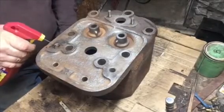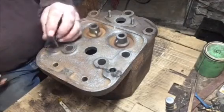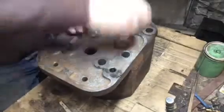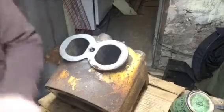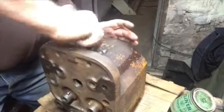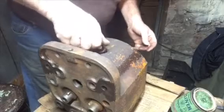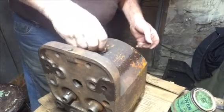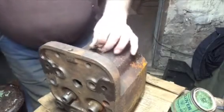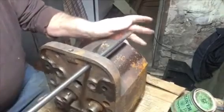I'm back working on cylinder head number two, and I'm going to go through this a lot faster. First, chasing the threads. Clean the spark plug hole. Check it that it's clear with a plug, all the way in and out, real nice and easy. They are nice and clear.